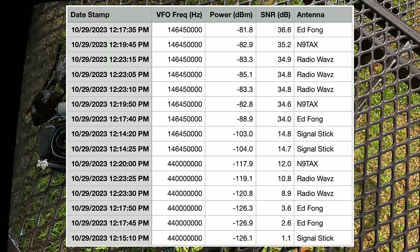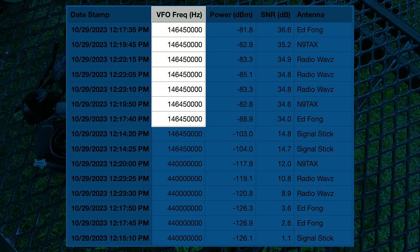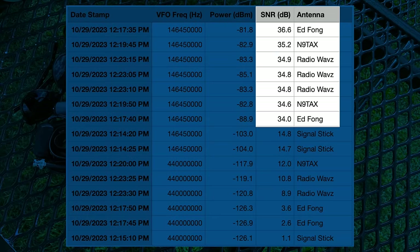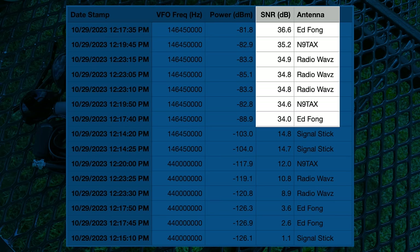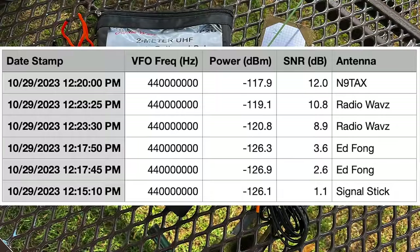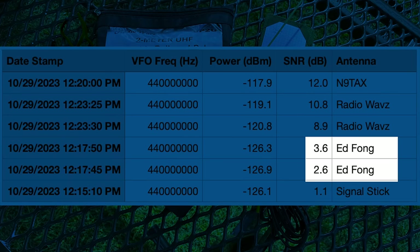New and improved testing methodology. I'm curious what the numbers are going to be — let's go check them out. Color me absolutely shocked here, everybody. Looking at the VFO frequency, the two meter frequencies — all these antennas performed much, much better, two to three times better when considering their SNR value shown here in decibels. Ed Fong at the top with 36.6 dB, followed by N9TAX, which is exactly what we saw in the last testing. This was at the canted 45-degree angle though. But flipping things around, when we look at 70 centimeters, the Ed Fong takes an absolute dive to the point that it's performing a little bit like handheld antennas.